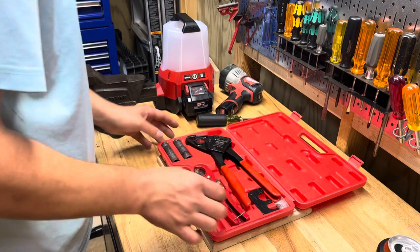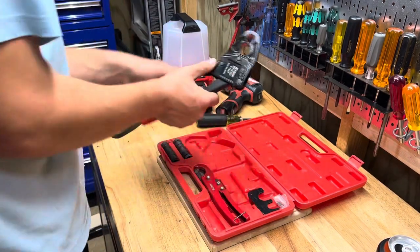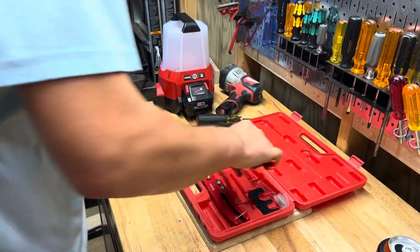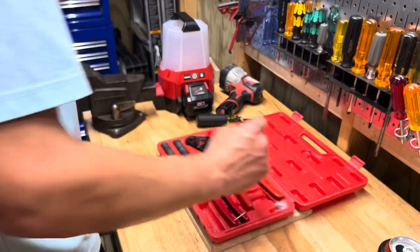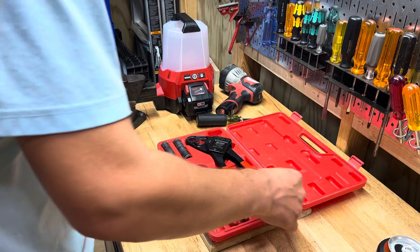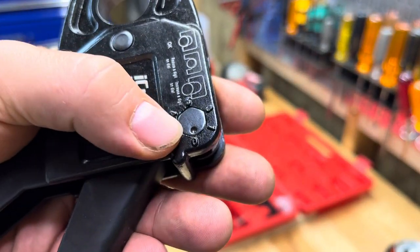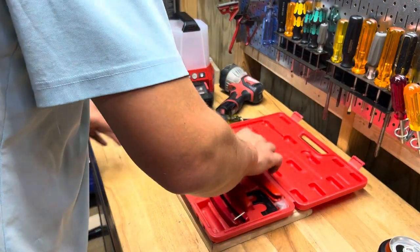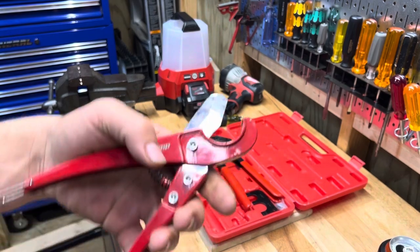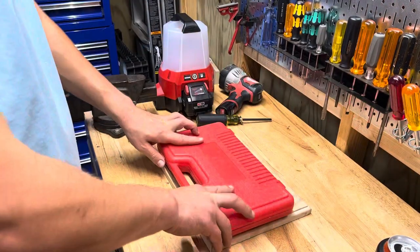The set does half-inch and three-quarter inch. You can load up all your rings right in the tool, which is really convenient. The three-quarter-inch crimps do require a firm squeeze, but it works great. It comes with a gauge so you can test how good the crimp is — if the ring lands in the middle of the gauge, the crimp is good, and it tells you whether to adjust the dial up or down. It also comes with a little pair of PEX cutters, so you have everything you need in one set.